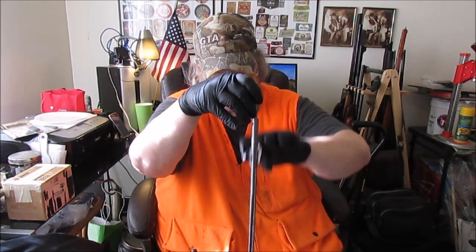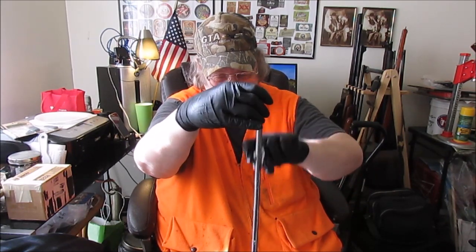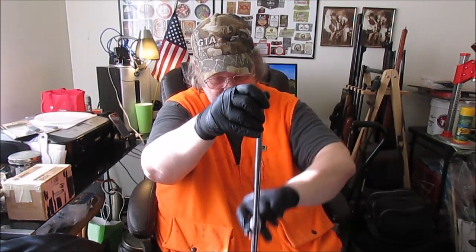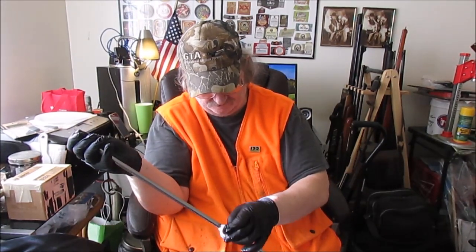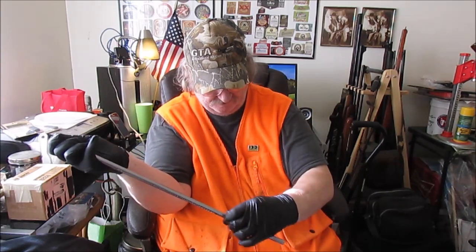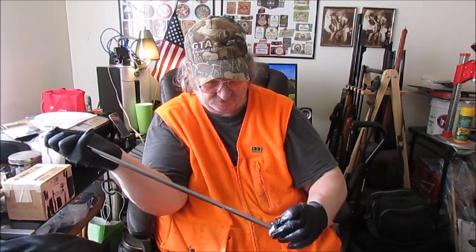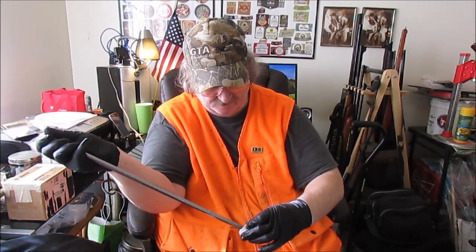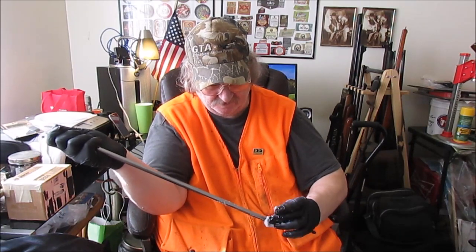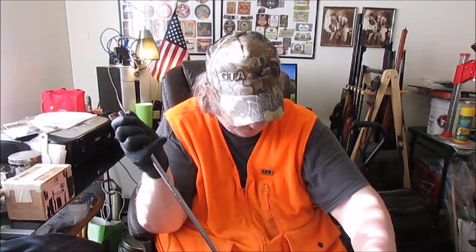I'm trying to get the dirt out of the pores of the metal. I've wiped this down a couple of times already, but not with the cleaner degreaser. Notice that if you forget to use the cleaner degreaser, the bluing doesn't go on very well — it doesn't seem to want to saturate into the metal as easily. It's looking a hair shinier though.